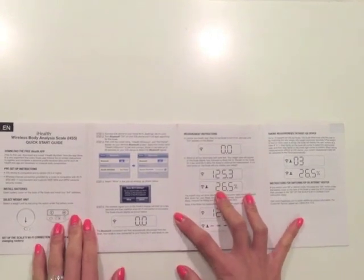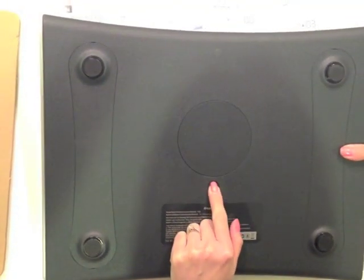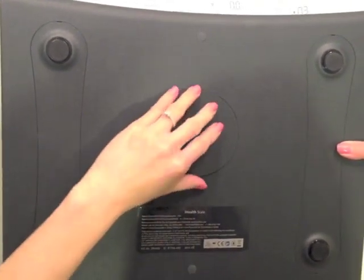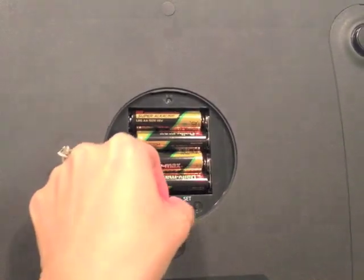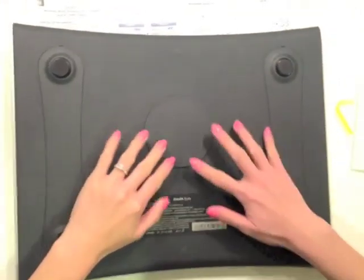Okay, let's see, how do we work this thing? I guess these are the things I stand on. And I'll just push, push, push. Okay, nothing's happening. I guess two times then. Pull the strip out. Set my unit of measurement — I'll take kgs because I guess it measures in smaller numbers. And we're good to go.